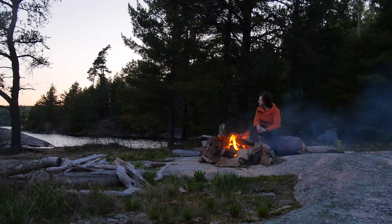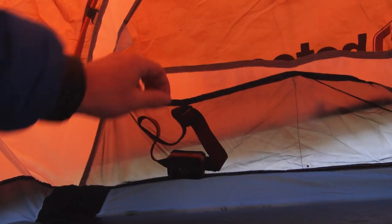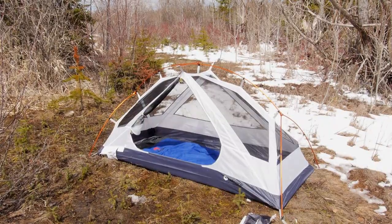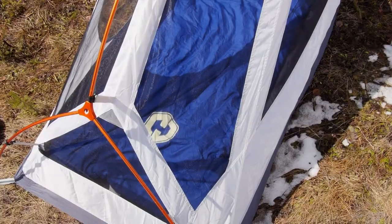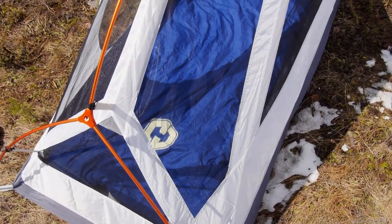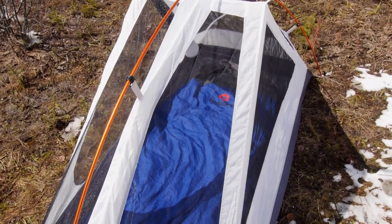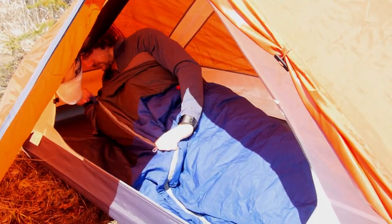The interior features head-level storage pouches, but they're only on one side, so keep that in mind when setting up your tent — especially if you want quick-grab items such as a headlamp close by your head. There's also a top tab for hooking up a light or other gear. I was really impressed by the interior space; I'm 6'3" and found the Mantis 1 to have ample space for myself and some gear. I didn't feel cramped at all during my sleep.